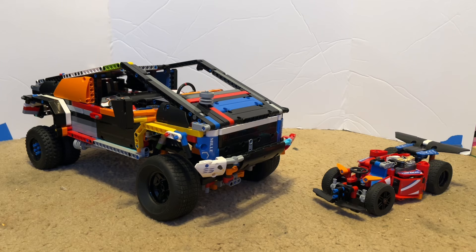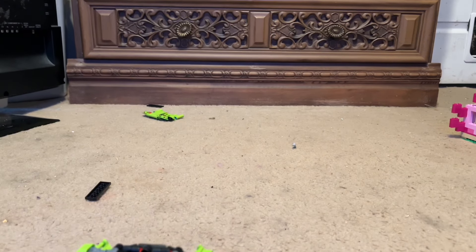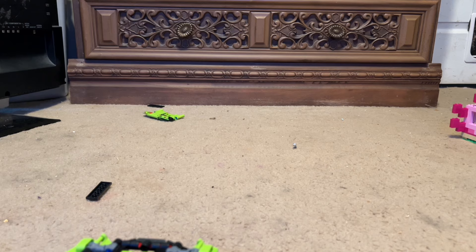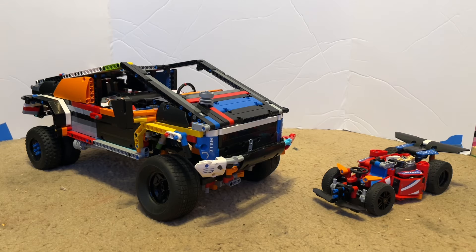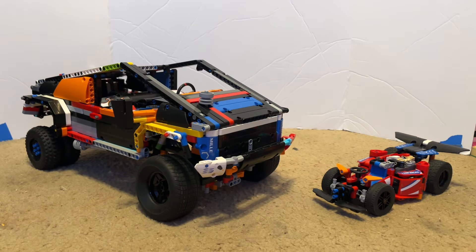Alright, that's going to be pretty much it for today's video. The next time you see these two builds, they're going to be doing something a little different. That's going to be it for today — please make sure you like and subscribe, and I'll see you next time.